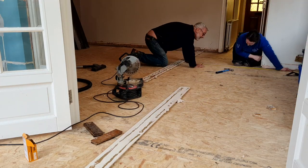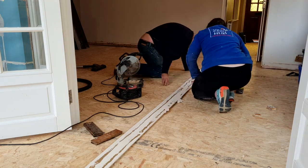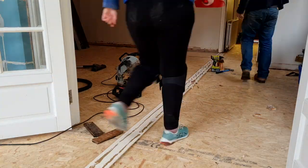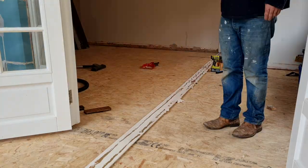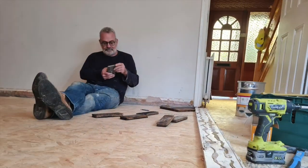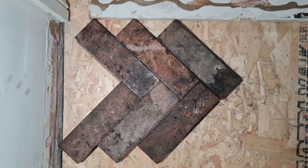Here we're using old skirting boards and measuring a straight line — well, as straight as we can, because we're doing it from a wall that's completely not straight. We put down the skirting board and screwed it into the subfloor. This is going to be our guide for the first line of parquet, so it won't move and we can get a perfect first line, keeping the pattern consistent.